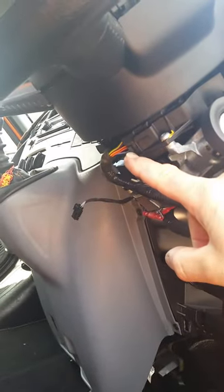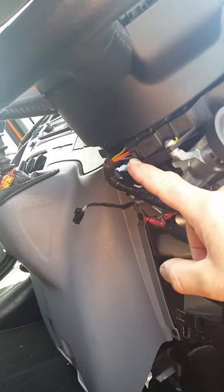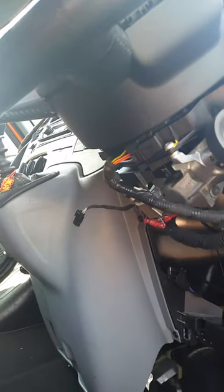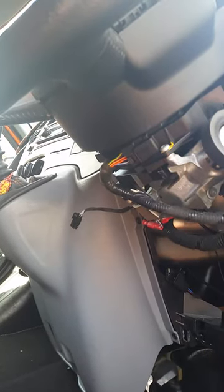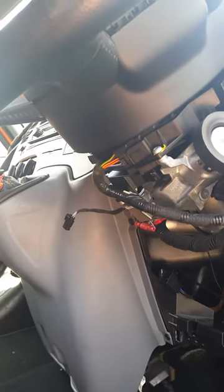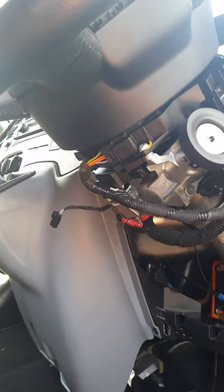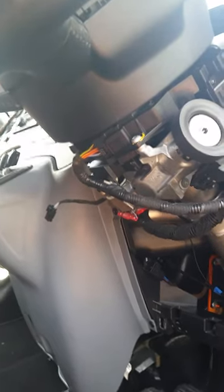The squib electrical connector is here, and in the centre you can just see at pins four and five there's an orange and an orange-and-yellow wire. Those are the two wires you need for cruise. If you've got those present, then your dash loom is a high-spec loom which has the capability of activating cruise.